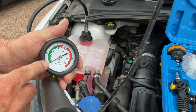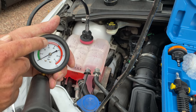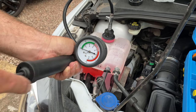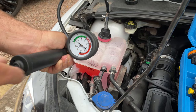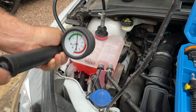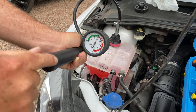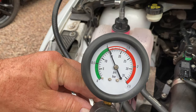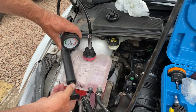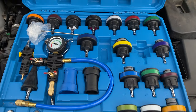On the gauge, to start with you want to run it up to the top of the green. After about 20 minutes to half an hour it shouldn't lose any pressure at all — that's if your cooling system is not leaking. Basically pump it up — we're going up to the edge of the green. This will tell me if we've got a leak in the cooling system. We're going to leave that for at least 15 minutes — leave it there and it should not have lost any pressure.